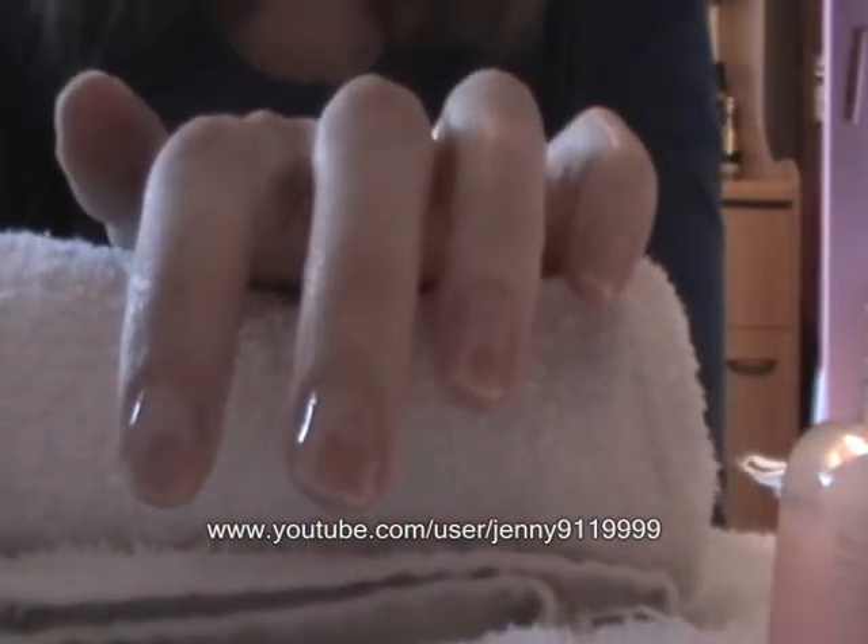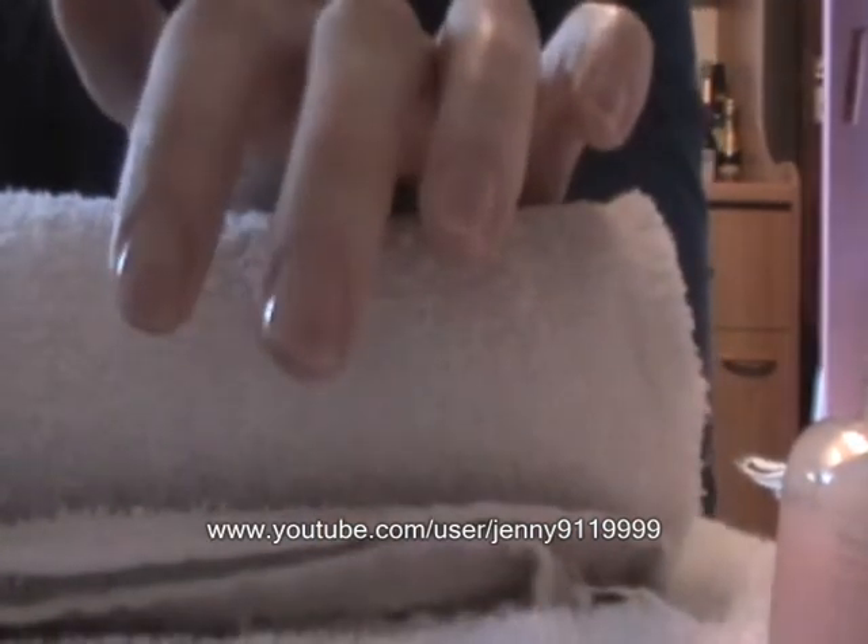So I'm going to go off and let that dry and come back and talk to you shortly. Okay, so I've done that. I've put my base coat on and let it dry.